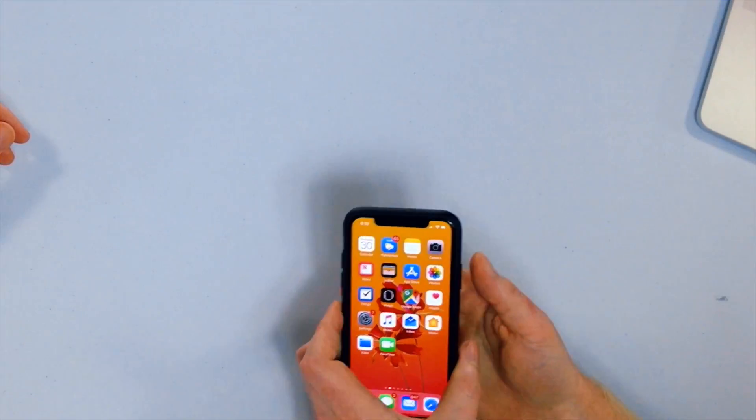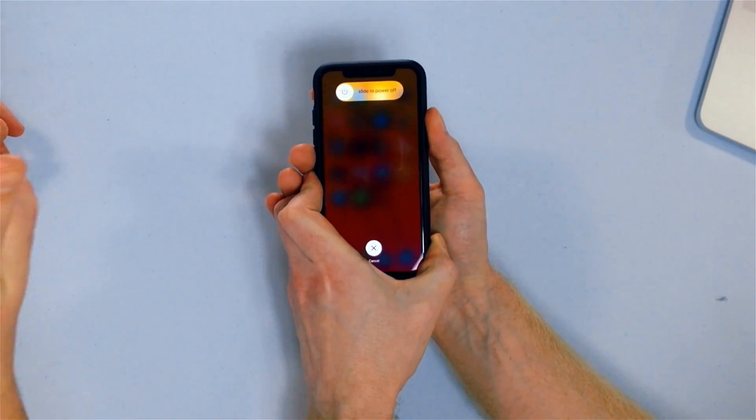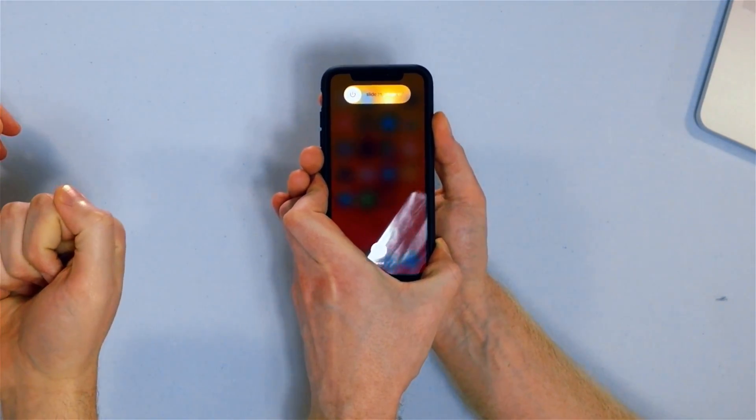The way that we do it is we do it really fast: volume up, volume down, side button. So here we go — volume up, volume down, side. You've got to tap the volume up and volume down, but you hold down that side button.